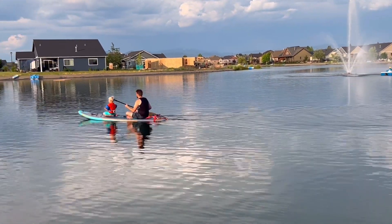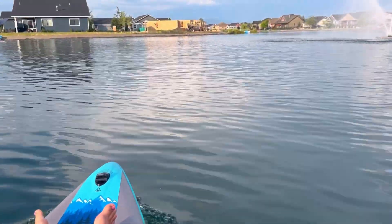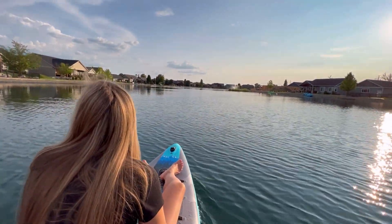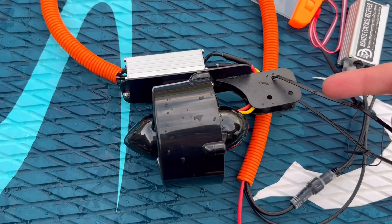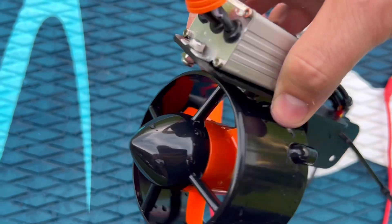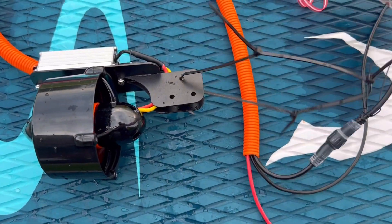This is definitely something to check out. It'd be easy to permanently mount to your paddleboard and it works great. It's a lot of fun and it really has a lot of power — it can hold multiple people on a paddleboard. The water flows in that direction, so you mount it directly to your rudder, and with the included drill and screws you can connect it tightly.